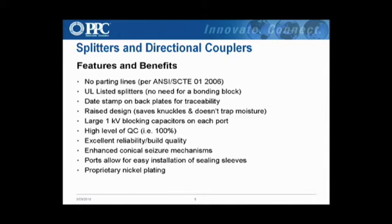Date stamps on the back plates for traceability. Most of our competitors do not have any traceability on their passive devices. When you have a problem — say a bad batch of ferrites or something in the raw materials — you can't trace it back. That's a huge disadvantage if you have a large inventory and start getting issues in the field, because you may have to discard an entire batch that could actually be good. Having that date stamp is a huge advantage.